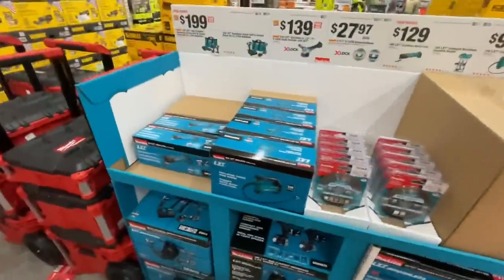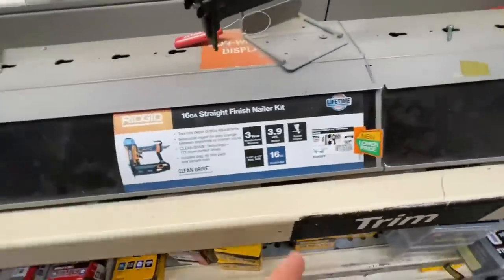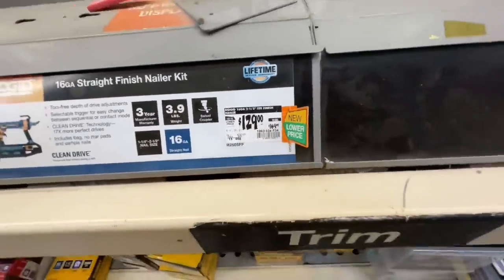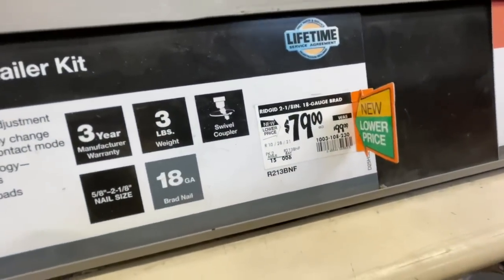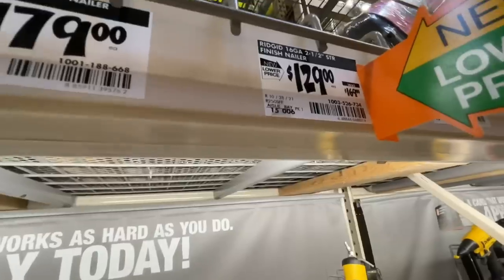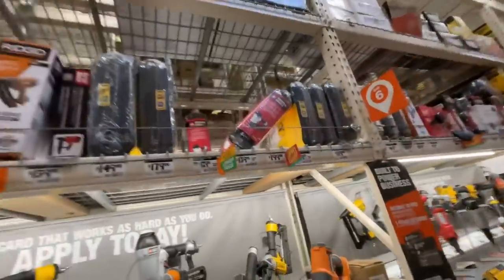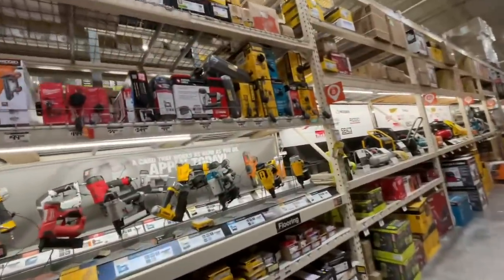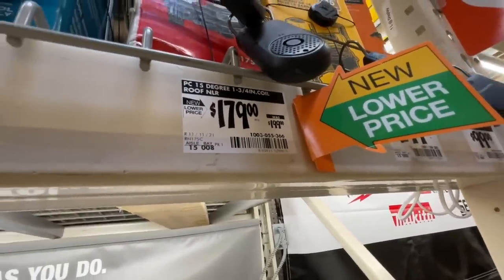Ridgid dropped their price on the 16-gauge straight finish nailer kit — $129 down from $169. Also the Ridgid 18-gauge brad nailer for $79 versus the $99 price, and the 16-gauge 2.5-inch straight finish nailer for $129 versus $169. Dropping a few dollars if you're looking for Ridgid tools, and $20 off on the Porter Cable 15-degree 1.75-inch coil roof nailer.